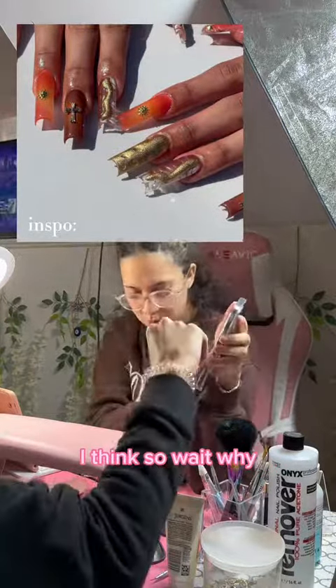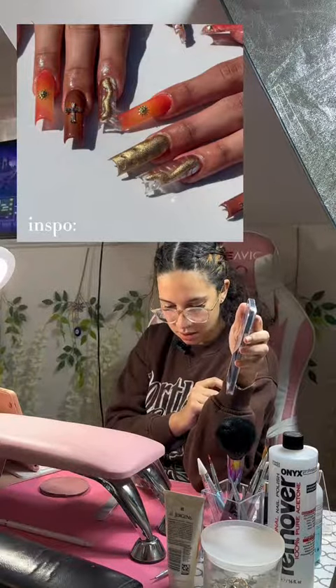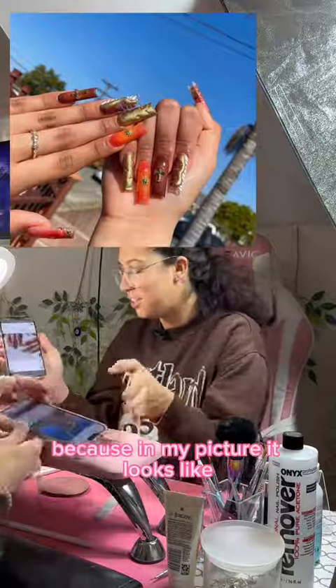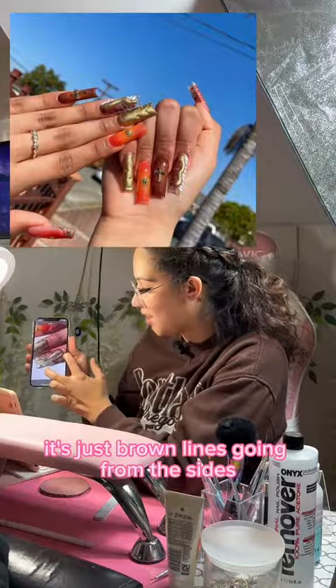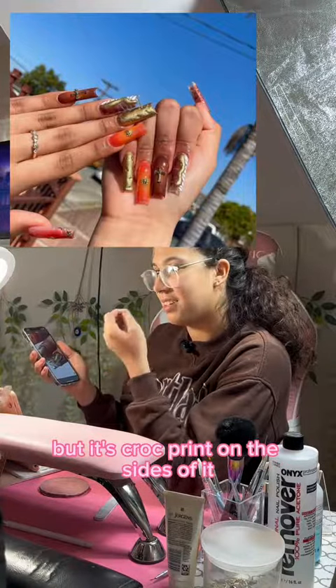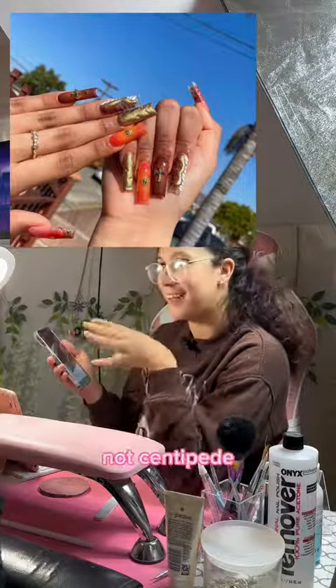I think so. Oh, you see, you should have sent me this picture. That's why I said it looks like a centipede, because in my picture it looks like it's just brown lines going from the sides. I can't see the croc print, but it's croc print on the sides of it. Okay, my fault — not centipede.